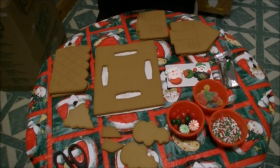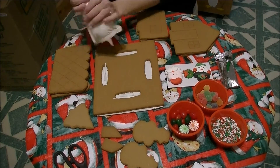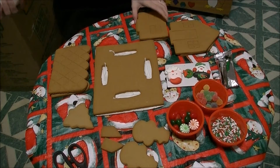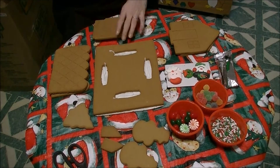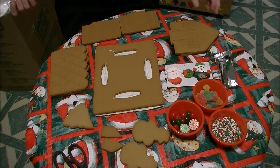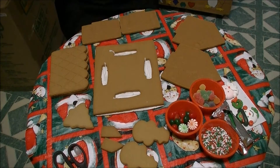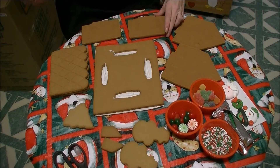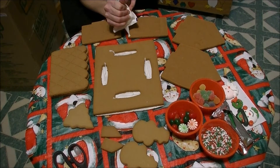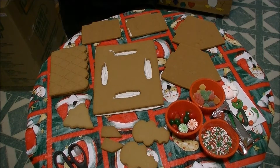Let's put just a little bit of icing — we don't want to run out. It says to do lines on the back, front, and sides of your house. Basically what you want to do is just do a trim on the inside of the gingerbread.